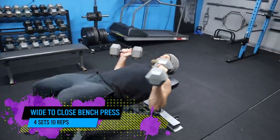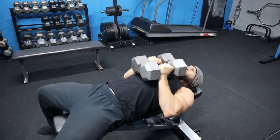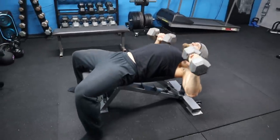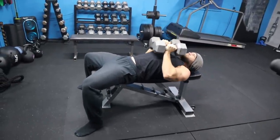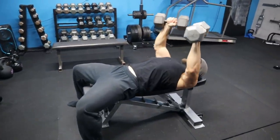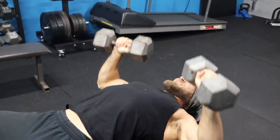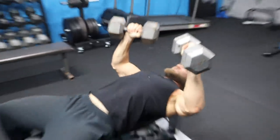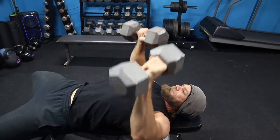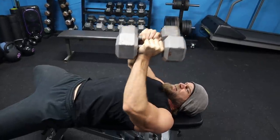Wide to close bench press. Starting off in the wide position, you'll notice that your elbows run a little bit wider to your body — the angle is increased like in a standard bench press, and when you bring it down, you're going to feel a really good stretch in your chest. As you press upwards, you'll be rotating the palms together, putting the dumbbells together, then lowering it down with the elbows running close to the body. Push your hands together and you're going to really feel that squeeze in the chest. It's excellent for really hitting that chest.